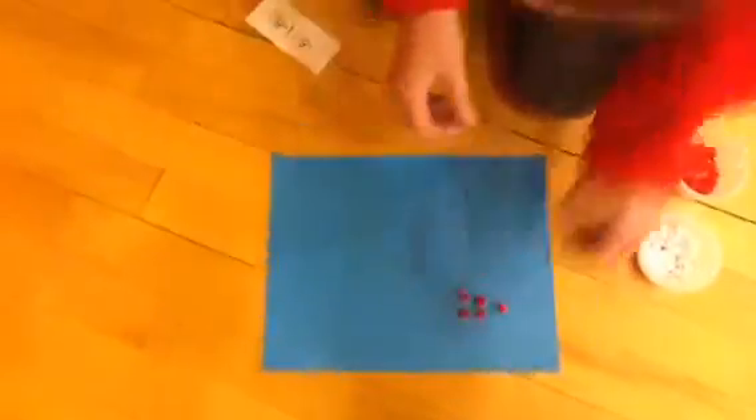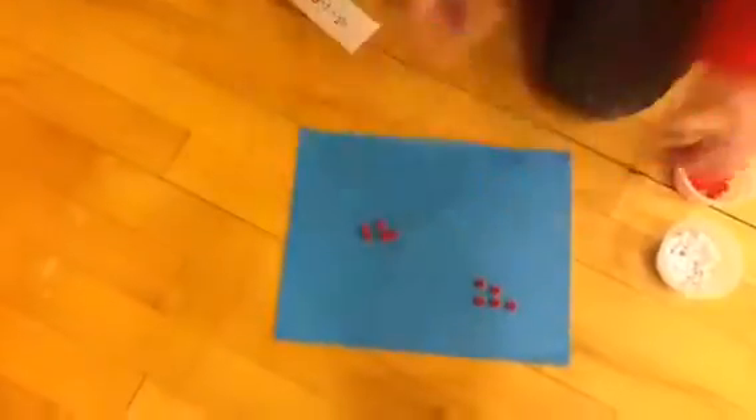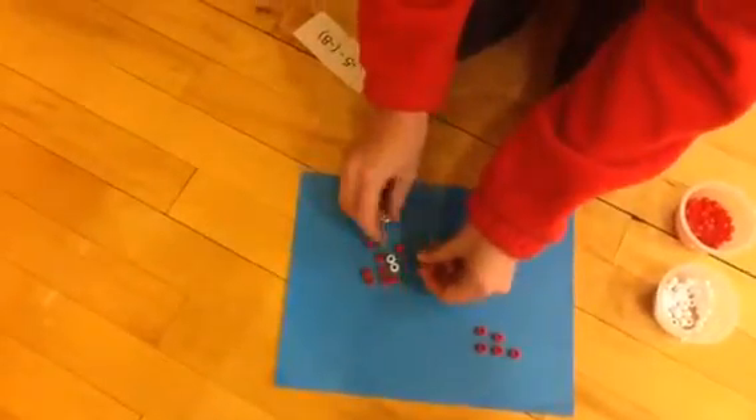Negative five minus negative eight. So first you go to negative five, and then you grab negative eight. You can't change the value of negative eight, so you have to add your positives to it.